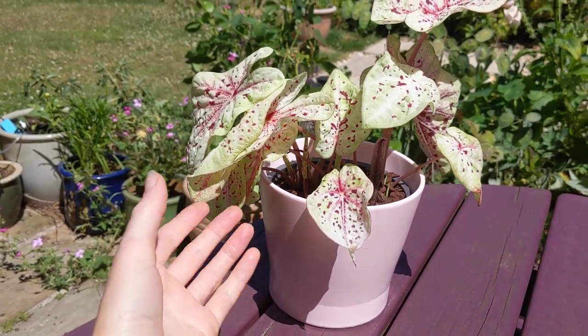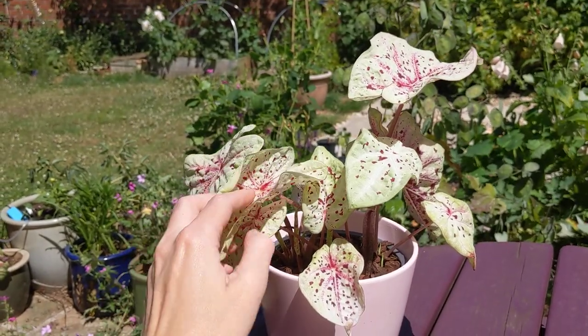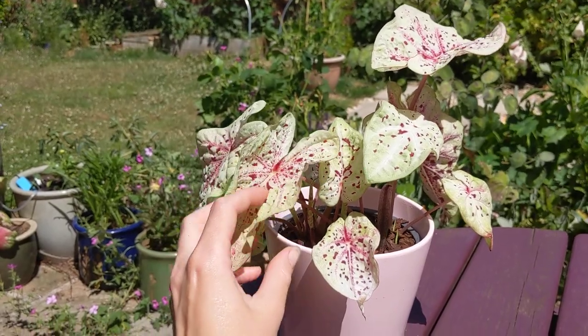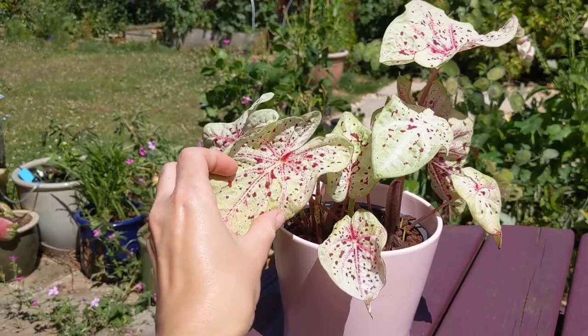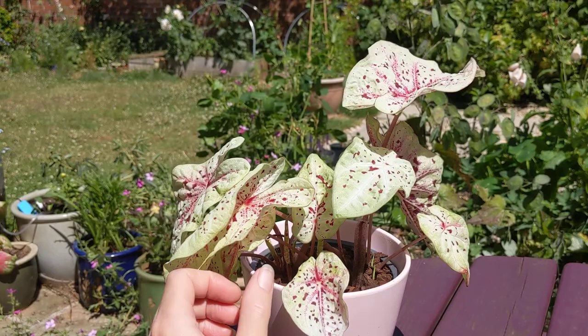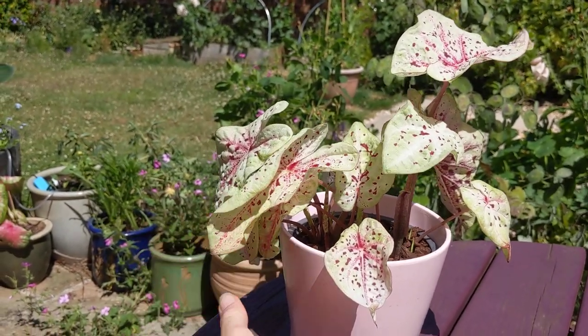Here is my Caladium Miss Muffet that I grew from a bulb from Farmer Gracie. I think I planted the bulbs at the end of April, and they took a very long time to start doing anything. I definitely over-watered some and caused rotting. Fortunately, this one has survived.